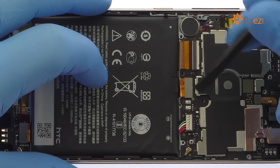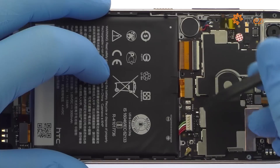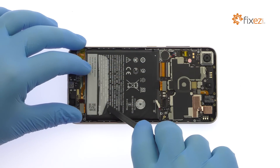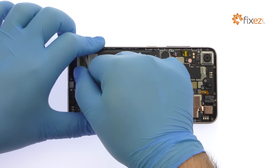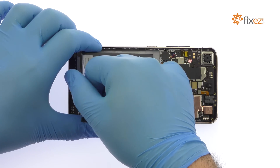Disconnect the HTC Desire 10 Pro battery from the motherboard. Locate the pull-to-remove adhesive tab on the bottom of the battery. Slowly pull the tab up and away from the HTC phone to free the 3.85V 3000mAh Desire 10 Pro battery.